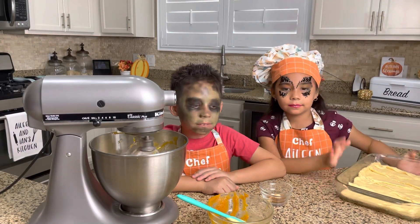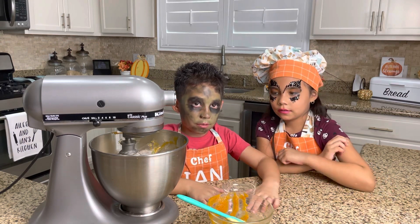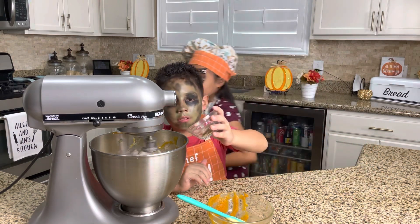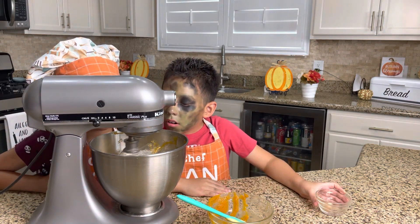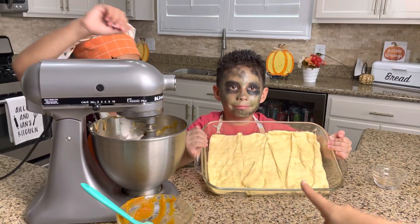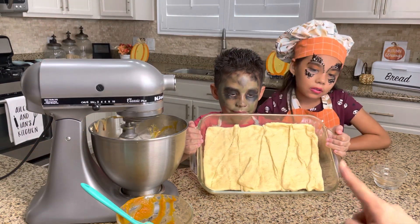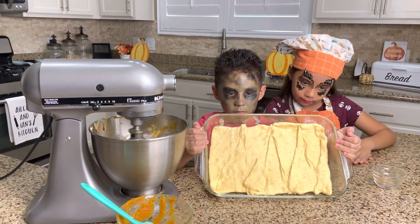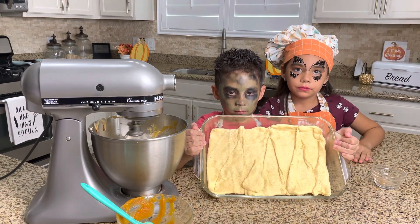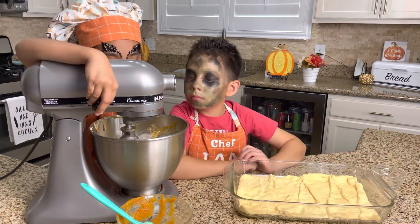So we're gonna add the ginger and the pumpkin spice, and we need to wait for it to mix. I already spread the crescent rolls in my pan. As you can see, you don't want spaces in between, so you need to make sure you put them a little bit together. Our cheesecake mix is ready so we're gonna pour it into our pan.